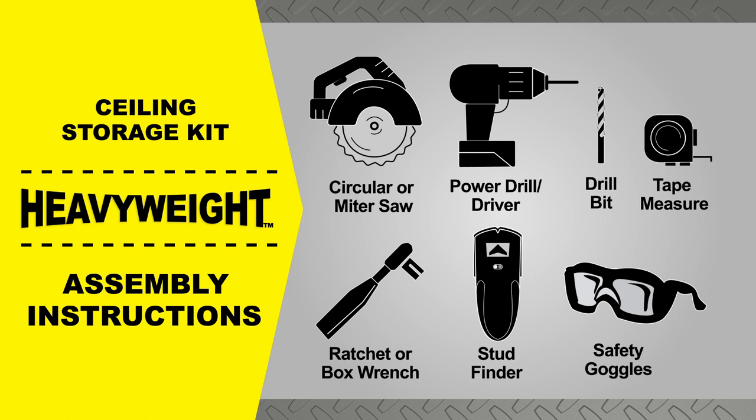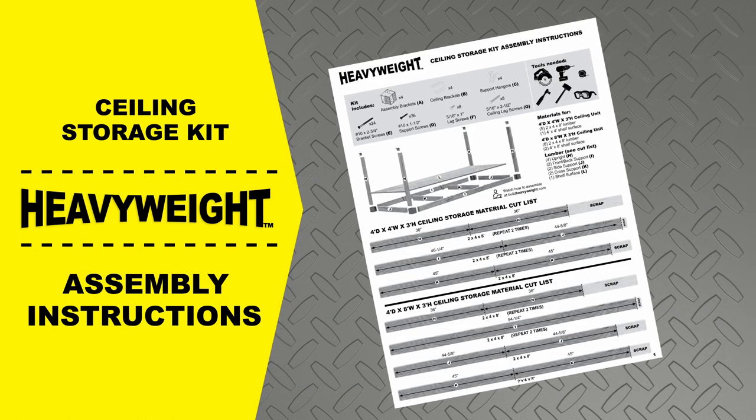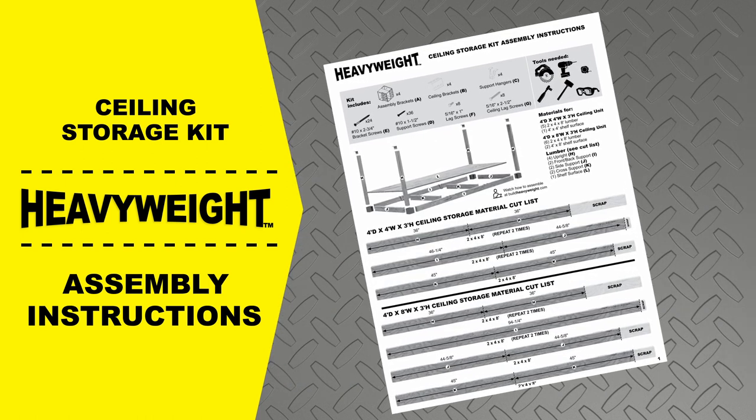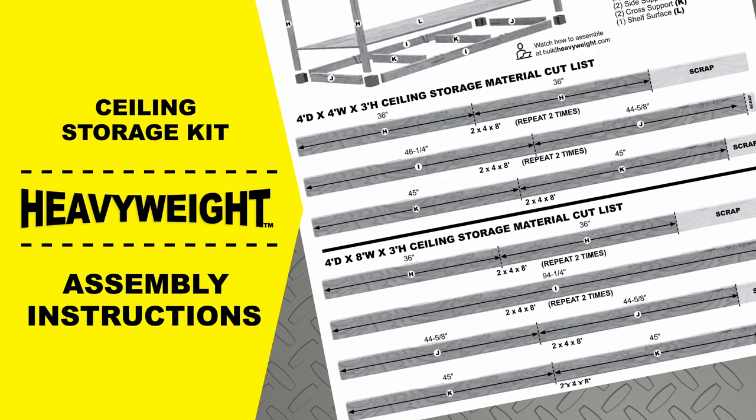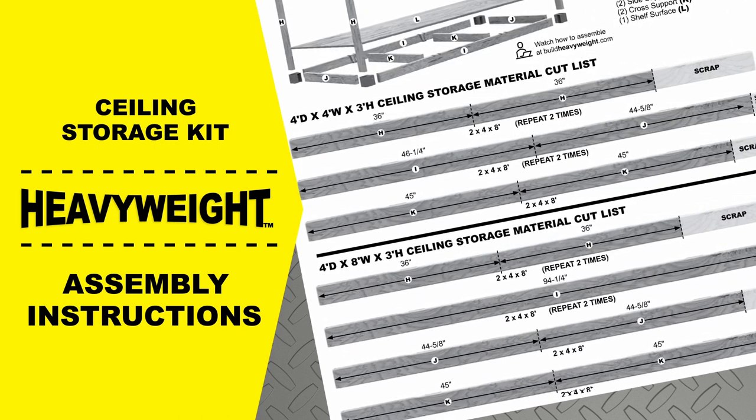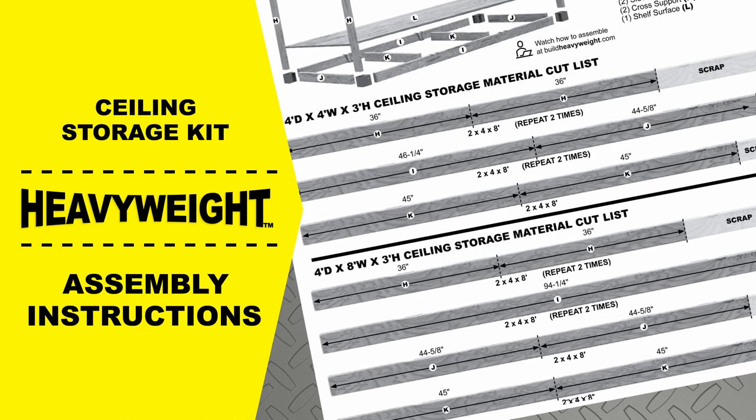Because of the size and weight of the heavyweight ceiling storage kit, two people are required to complete the installation. The kit can be assembled in a range of sizes. Material cut lists for the most popular four and eight foot lengths are included, and assembly steps are identical for all sizes.